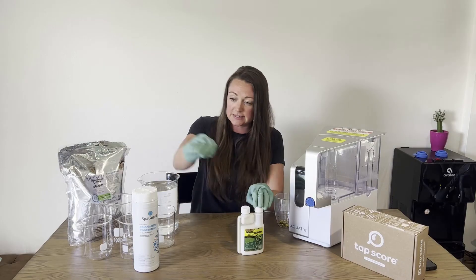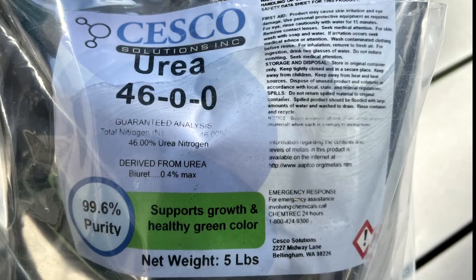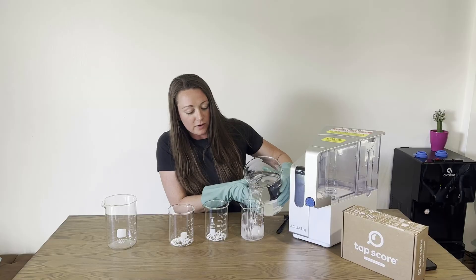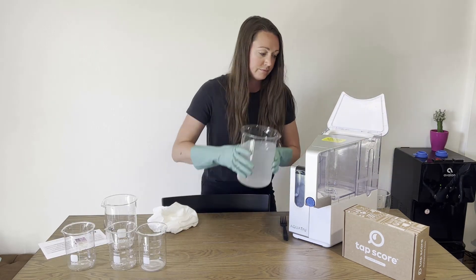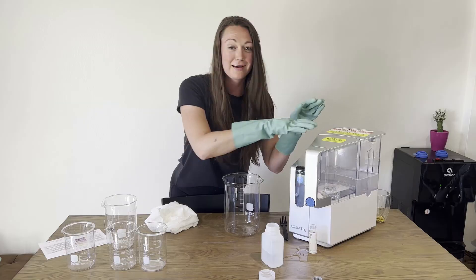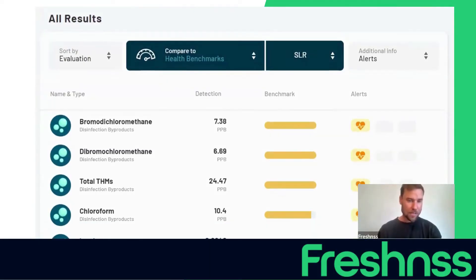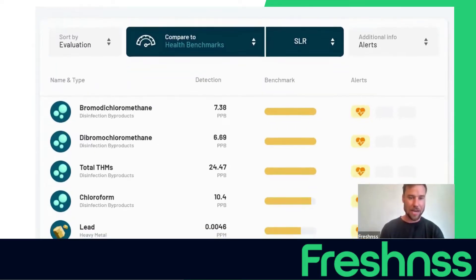Now let's talk about the exciting part — the actual test results. Tori, walk us through exactly how you went through the test process. We took a big beaker of Arizona tap water and added concentrated forms of chlorine, urea, and an insecticide right into it. Then we collected a sample of that unfiltered water, put the beaker full of dissolved chemicals through the RO system, and collected a sample of that once it had been filtered out.